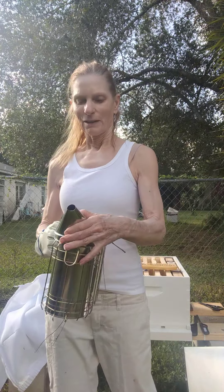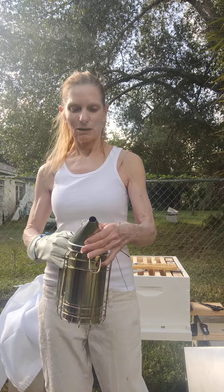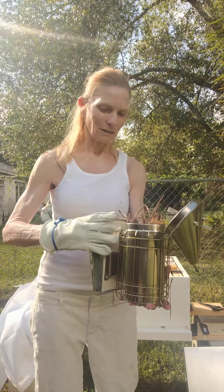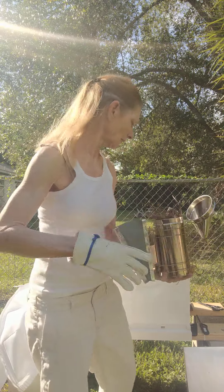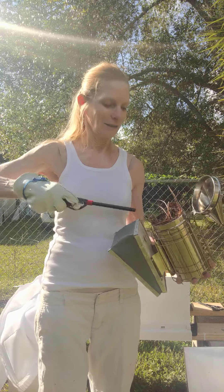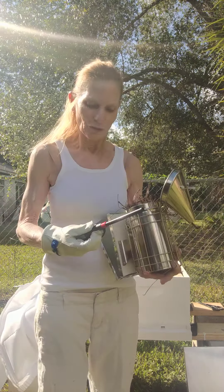As you can see it's a little windy out here this morning and the sun keeps going in and out behind the clouds. This may take a few minutes, but as you can see you are with me on a journey. It's hard to work this thing with gloves.